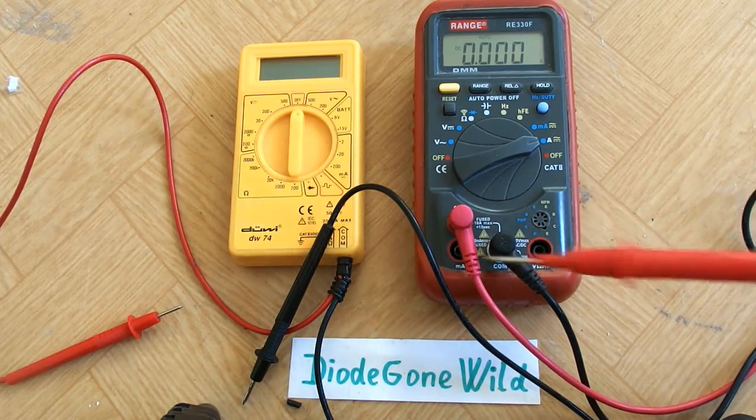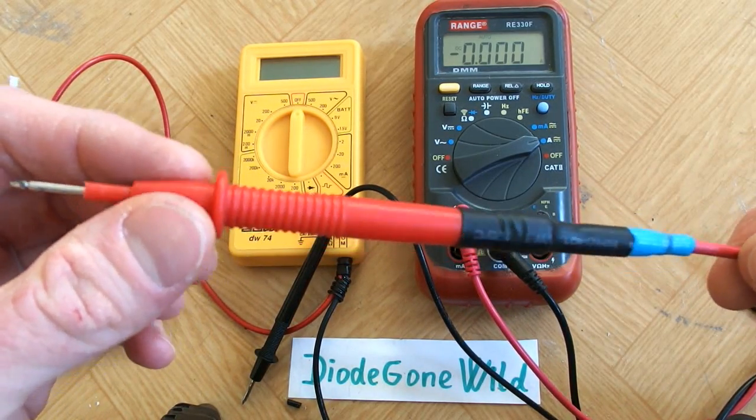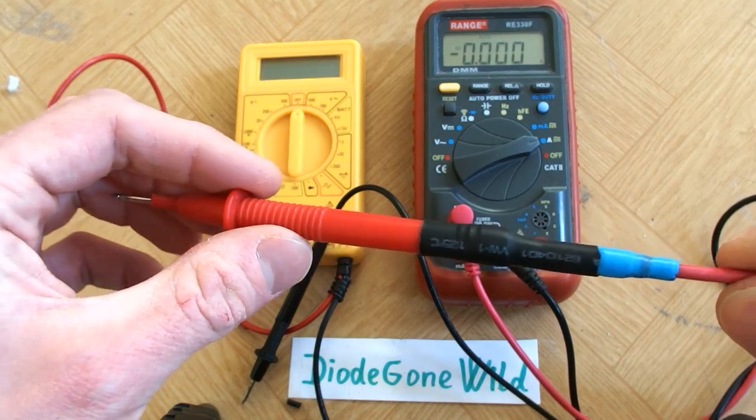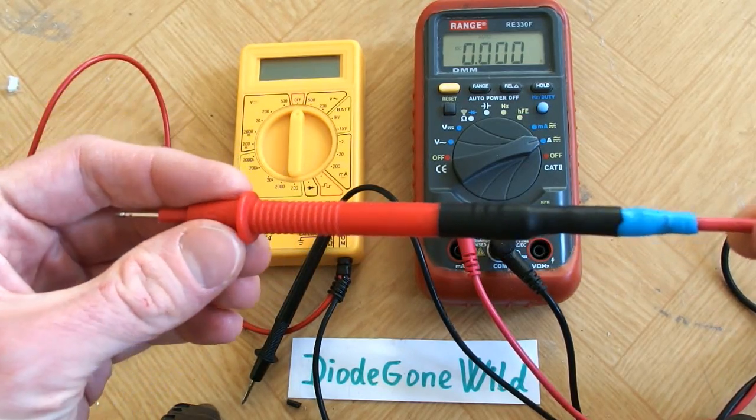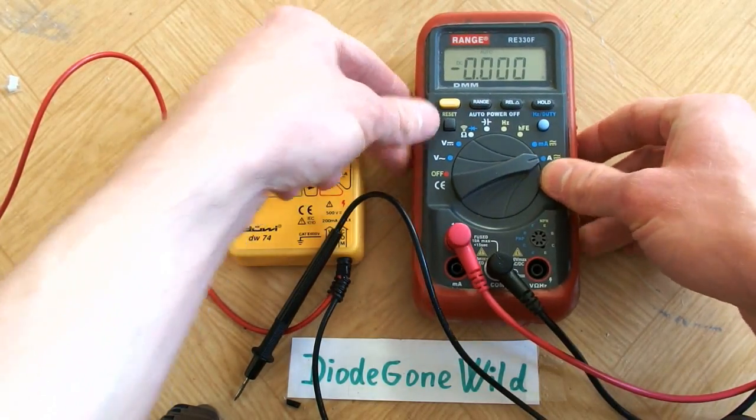Suddenly one of the probes literally exploded in my hand. As you can see, the probe is already repaired, but now I am using it only for low voltage circuits. And it made me realize that for safety, not only the construction of the multimeter is important, but also the construction of the probes and cables is really critical.